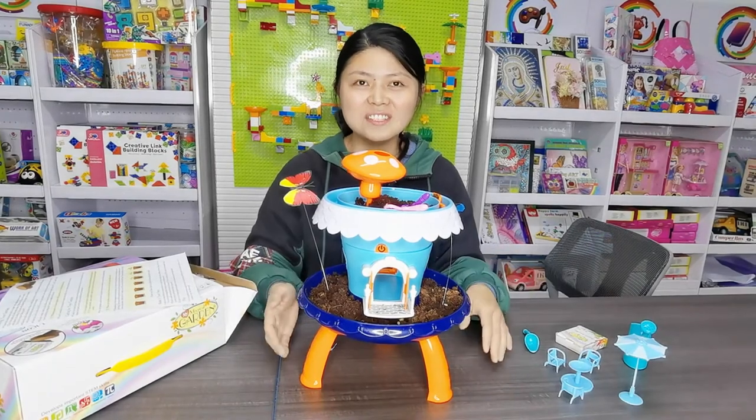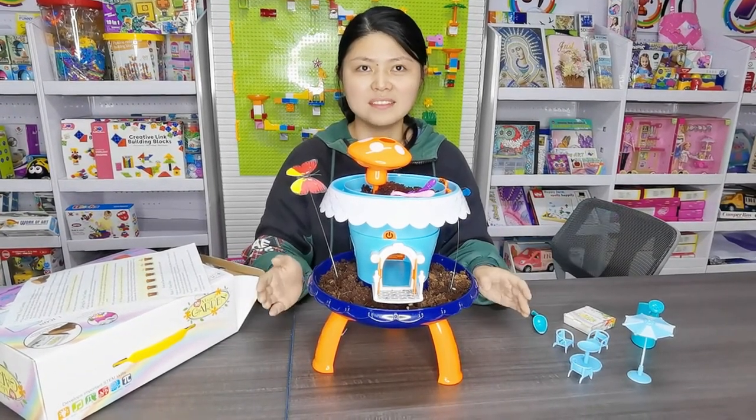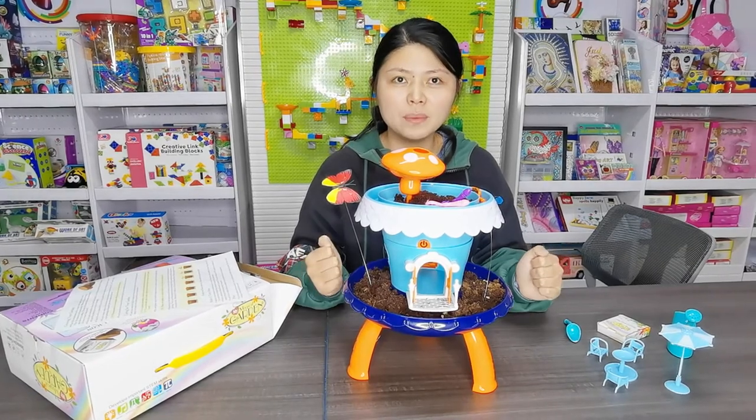Do you like the garden toys? Let me show you the video of how to grow up the plant. The wholesale price is about 3.6 dollars. Thanks for watching the video.